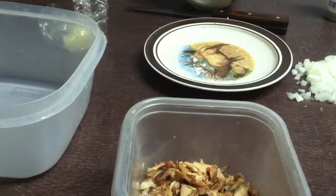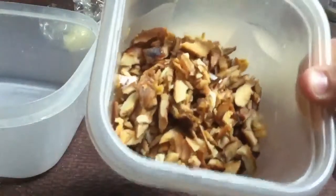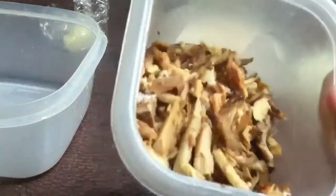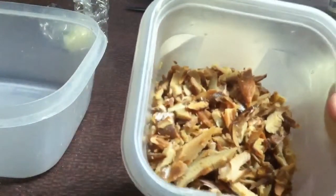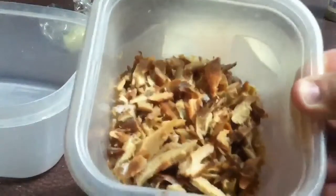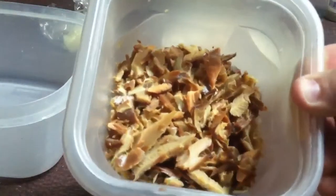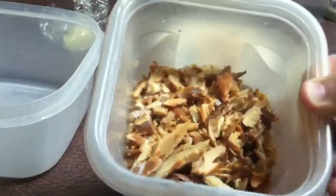Hey there YouTube friends, I'm making some dinner tonight. I've got a bunch of smoked salmon — the last of what I caught and smoked up earlier this year. I kind of diced it all up and I'm gonna make some salmon patties out of it. Normally you'd use regular cooked salmon but I've got smoked salmon so that's what I'm gonna use. This is a really good recipe I scored out of my fishing magazine a couple years back.